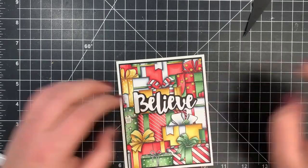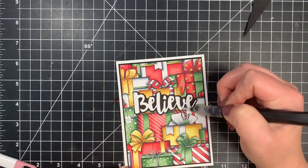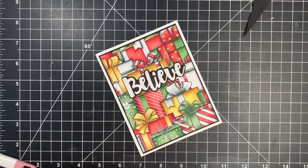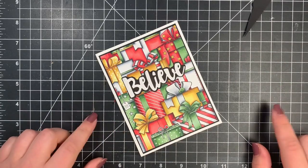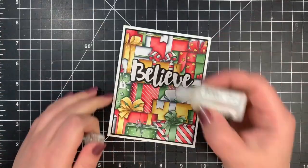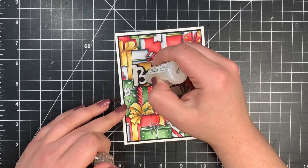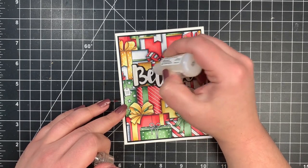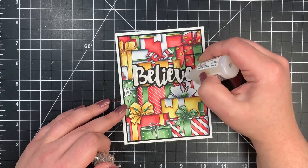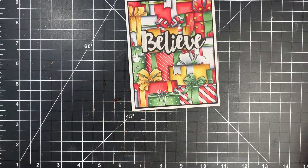I laid the word down flat and added shimmer with my Spectrum Noir shimmer pen over the letters themselves. Then I added Glossy Accents directly over the word — the letters are thick so it's a fairly easy application. If you go off the letters a bit, just use a craft knife and scoop it up while it's still wet. That's the card for today! I'm collaborating with Erica, who is also doing Copic coloring in her video — I'll link that below along with all the supplies. Thanks so much for stopping by and have a great day!